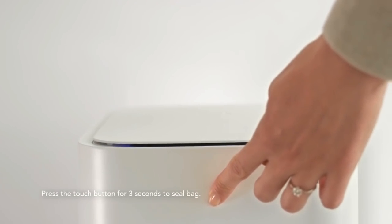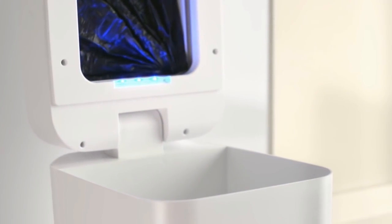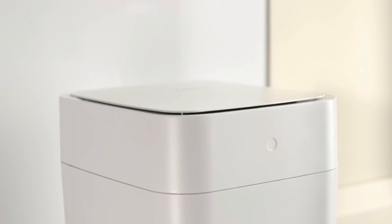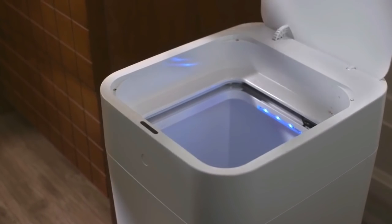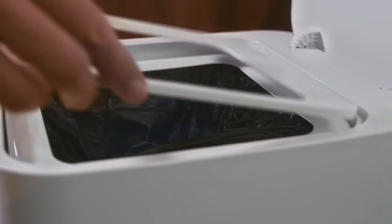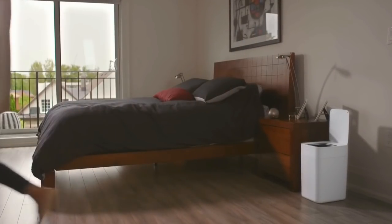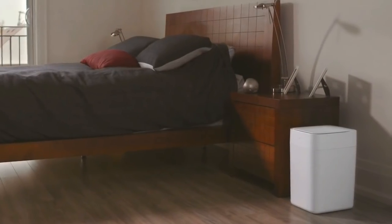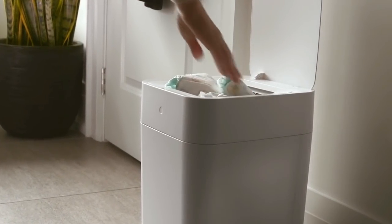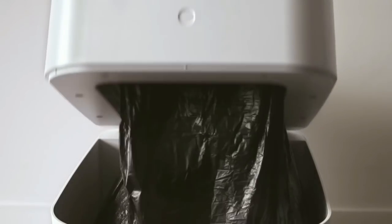When you touch it, it opens for about 2 seconds. When you touch the bag, it will be sealed automatically, so you can throw the bag away easily. After removing the bags, the dustbin will close automatically. You can easily change the bags inside. This makes the dustbin very easy to use.